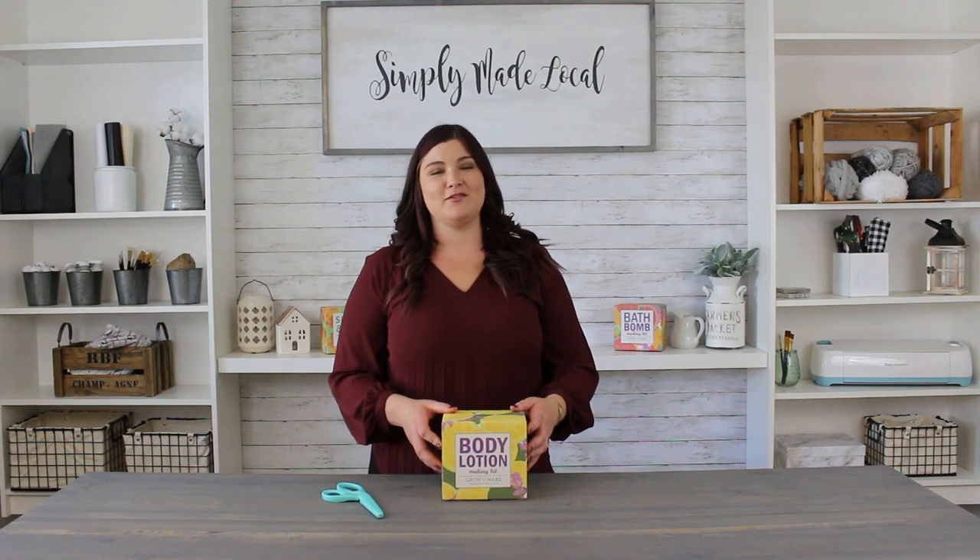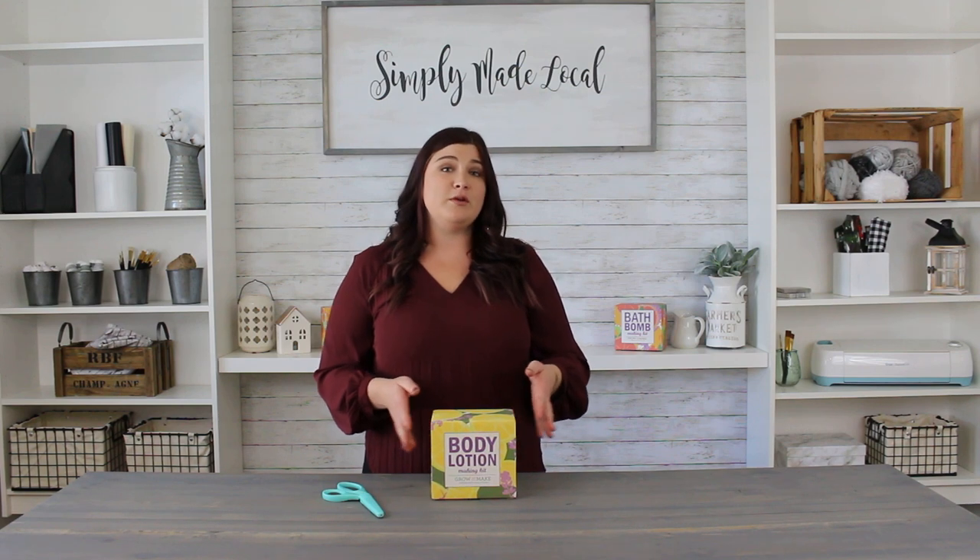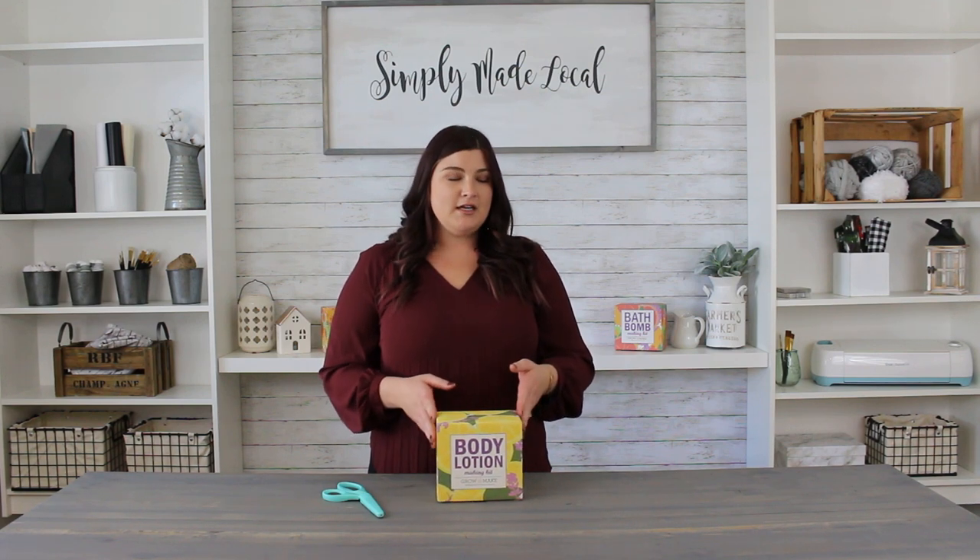Hey guys, this is Taylor here in the Simply Made Local craft room. Today we will be reviewing the body lotion kit from Grow and Make. They have lots of great DIY kits including other kits for home and garden, bath and body, and even food and beverage, which is really exciting. I personally love body lotion.